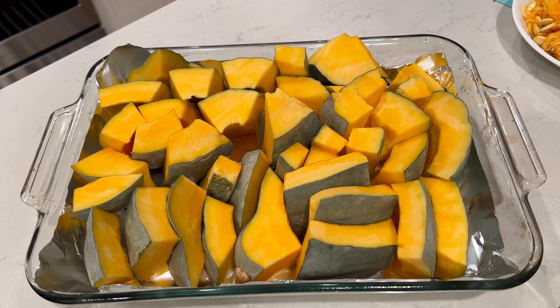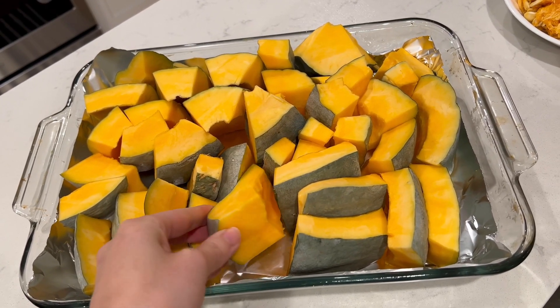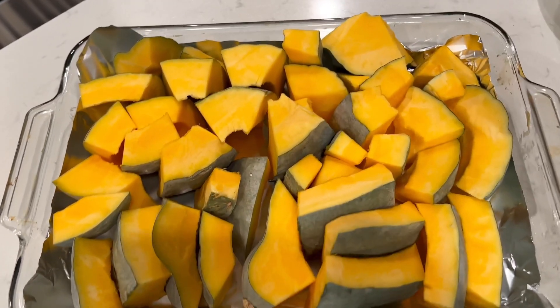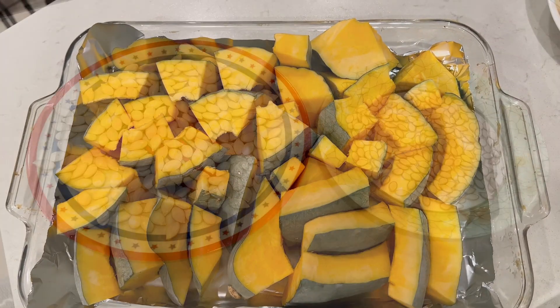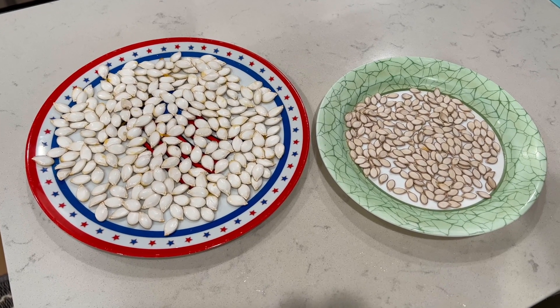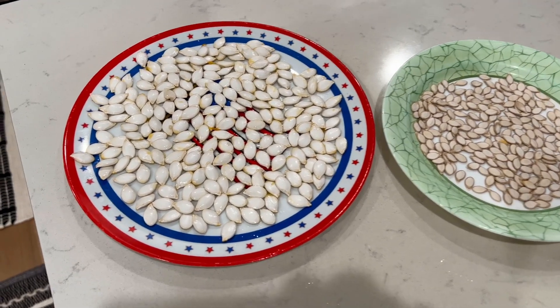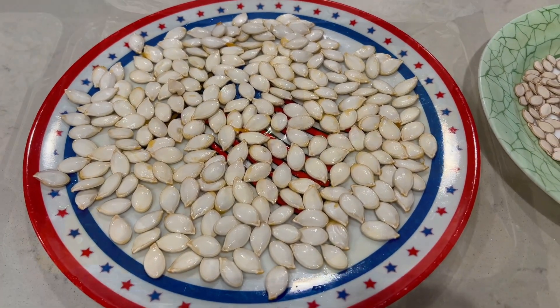I'm going to cook it in the oven at 385 degrees, and it took an hour and 10 minutes total. For comparison, these are seeds on the left from Blue Hubert and on the right from butternut squash, and you can see how much larger they are.